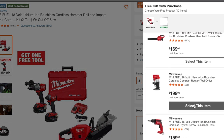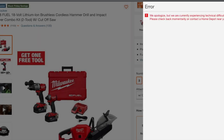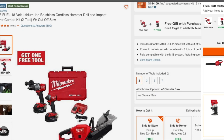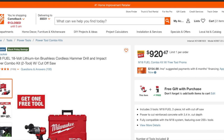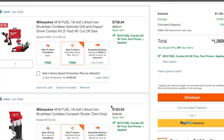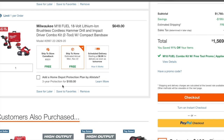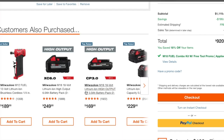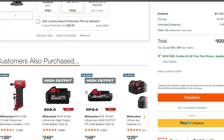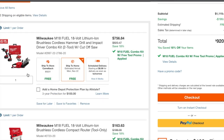It's not letting me add it because I already have some stuff in the cart, so I'm going to have to go to the cart and redo the whole thing. All right, it did let me do it — let me just delete some stuff here. Let's delete the band saw.